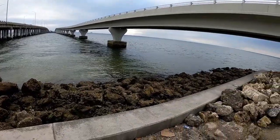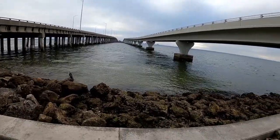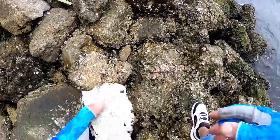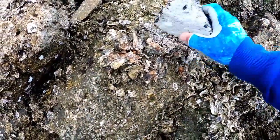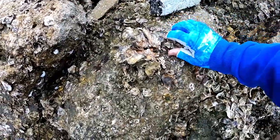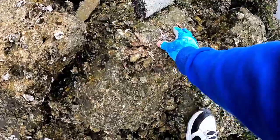This is my spot for the day. I'm only here for a couple hours and after that I gotta go to work, maybe come back tomorrow. What I'm doing right now — I found all these mussels, so I'm crushing them and using it as chum, so hopefully it'll attract these sheepshead.